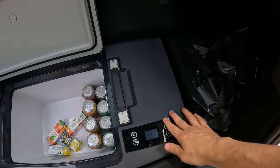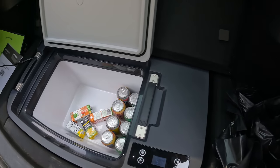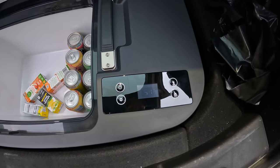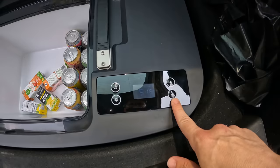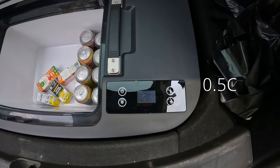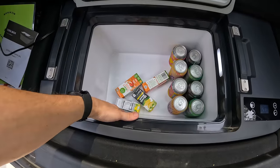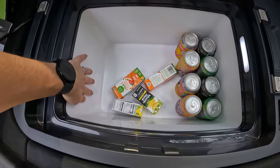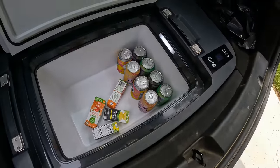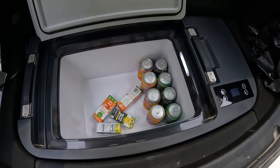This side is where all the refrigeration happens — this is where the vent is to bring in air and let out the hot air as it's cooling things. I have it set to 33 degrees Fahrenheit right now, just because I have some drinks in there that are cooling off. You usually want to put your stuff in already cold if you can. The sides of this thing feel frozen — that's crazy. It does have a light in here, which is awesome. If you're doing this at night, which is very common while road tripping, you can see what you're doing.